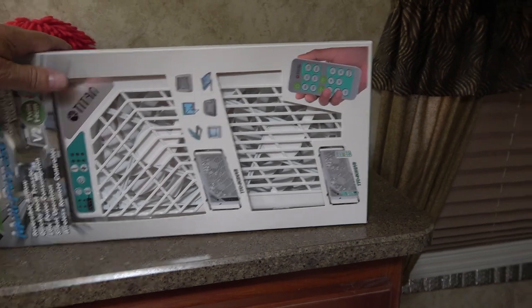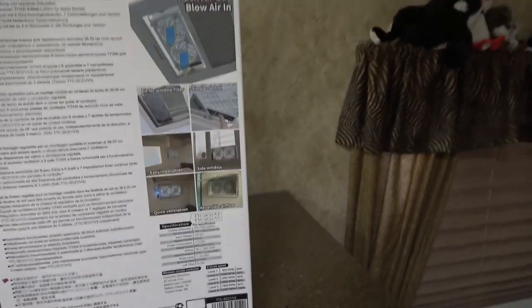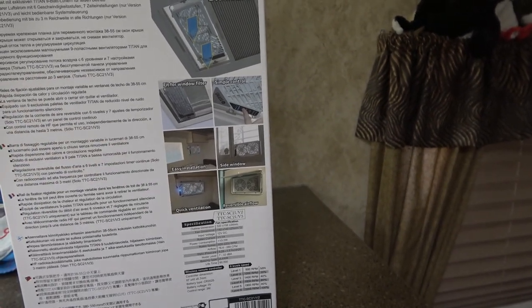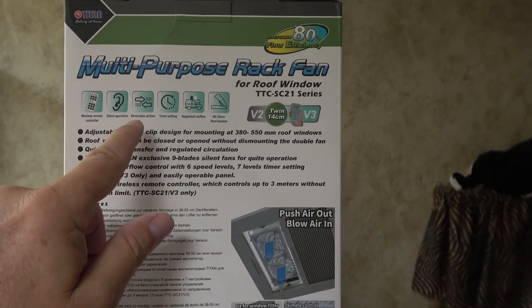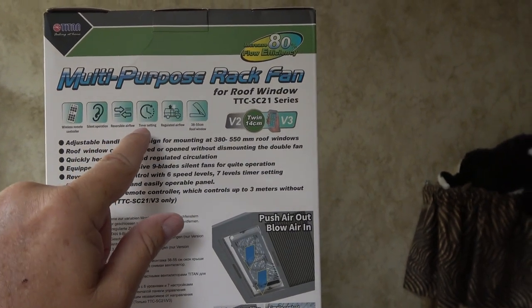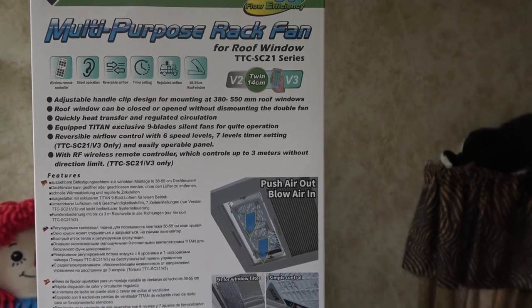Anyway, I'm going to do the install. Now this thing is kind of designed for a European market and their roof vents are a little bit different design than the North American market's roof vents. It comes with brackets and I'm able to mount it in our 14x14 — the kind of standard roof vent. It also could be mounted on the side window. Features include: wireless remote, silent operation — I'm debatable about that one, we'll see — reversible airflow, timer setting, regulated airflow. It has nine blades for silent operation; we'll see how actually silent it is.